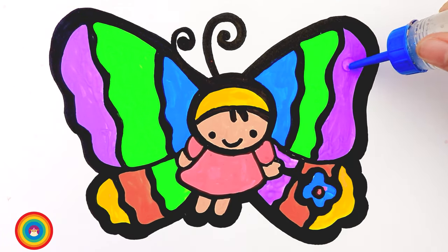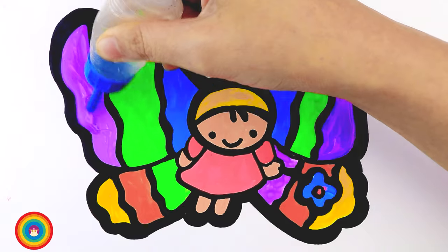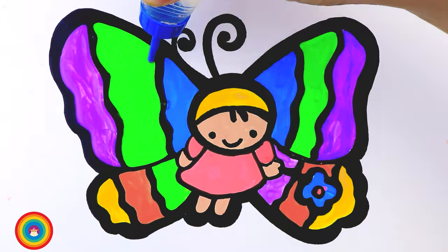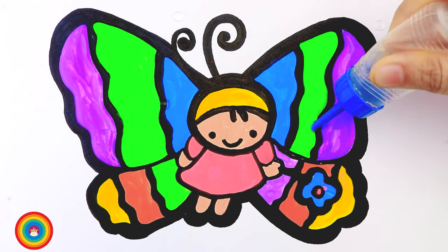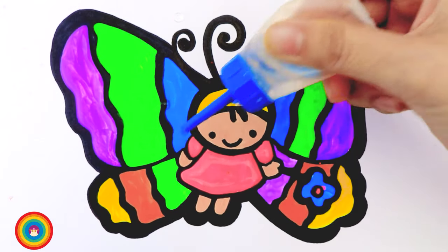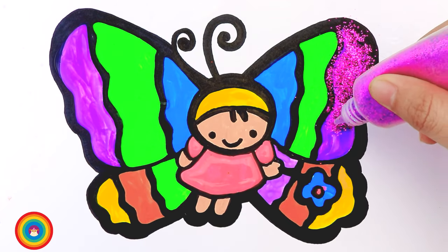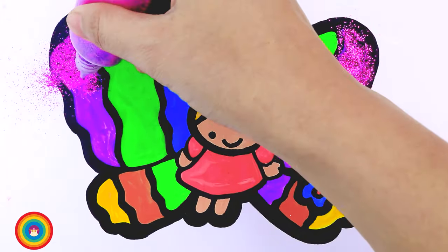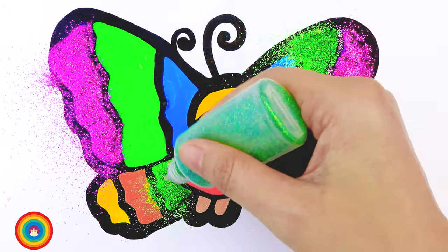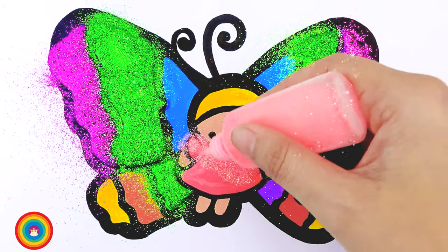Now it's glittering time! To make the butterfly more shiny, we need some glue on the wings and on the dress — be careful, we don't want to make a mess. Now purple glitter for the purple color on the wings, green glitter for the green color, and pink glitter for the dress.